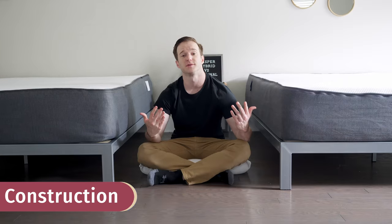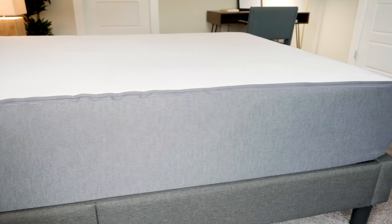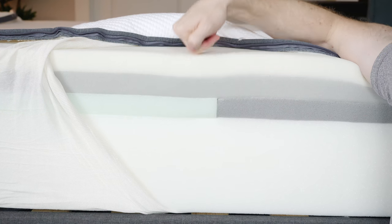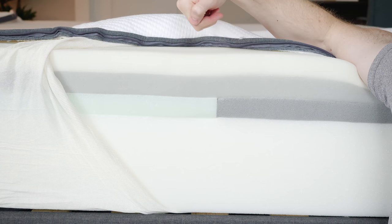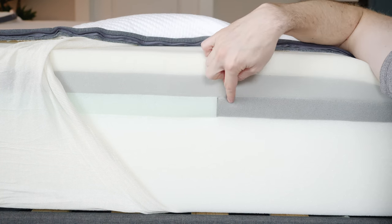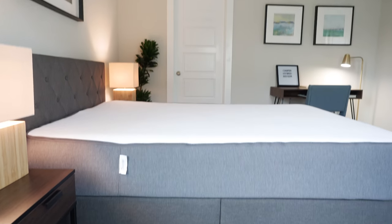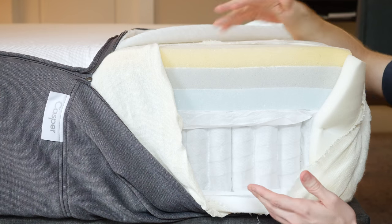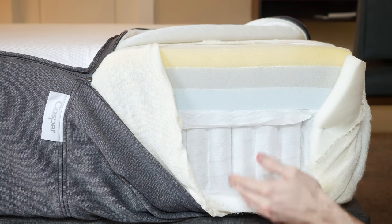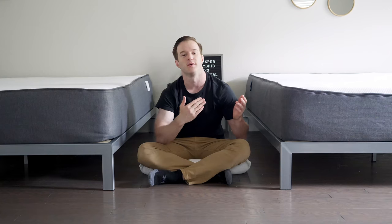Starting with the original Casper, it's 12 inches in total. We have a soft latex-like layer on top, then pressure-relieving memory foam underneath, then a transition layer with zone support — firmer in the middle and softer on the sides underneath your shoulders — and then a base layer of polyfoam. The hybrid has basically the exact same construction except it has springs instead of polyfoam in the base layer. With springs, there's going to be more airflow. If you're worried about sleeping hot, the hybrid may do a better job.